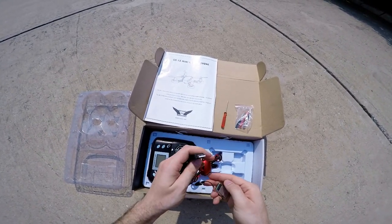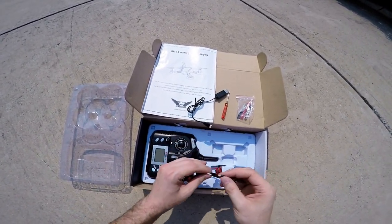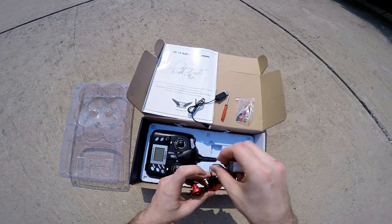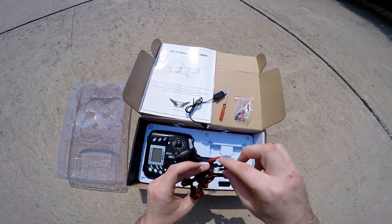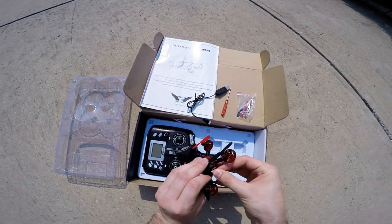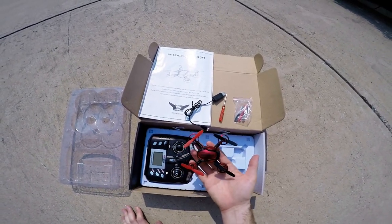It just plugs into any USB port — a phone charger, a computer. I've already charged this up so that we can get going here. Put the battery back in, twist up the cables a little bit, hide them in there, and snap it shut.